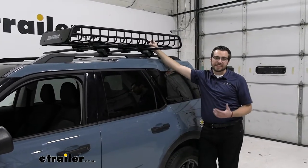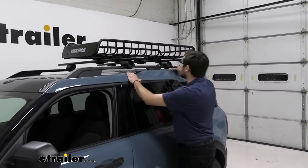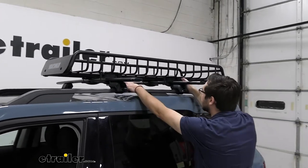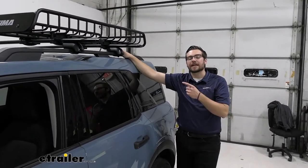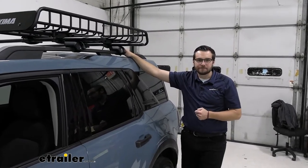One thing I really like about this is how easy it is to get installed. The biggest work is going to be finding your crossbar placement. As long as you're getting the necessary spread — about 24 inches or so — you're going to have a great time moving these foot pads around, as we'll show you in just a second. And it takes almost no time at all using its quick connect and disconnect system.